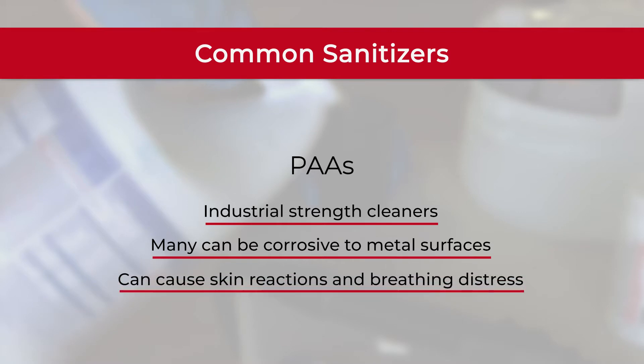Remember to discuss with your crew the proper use of your chosen sanitizers and their application methods. For example, some sanitizers require a rinse of water after application.